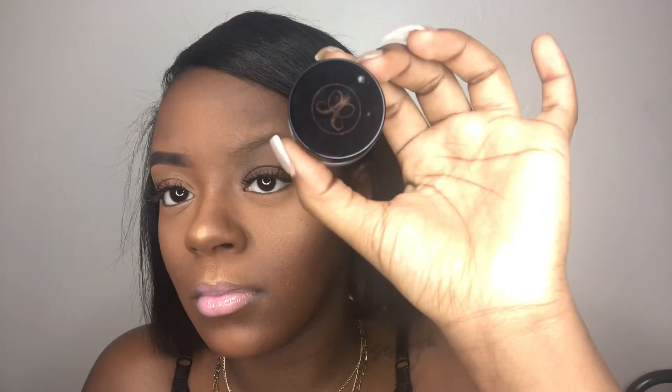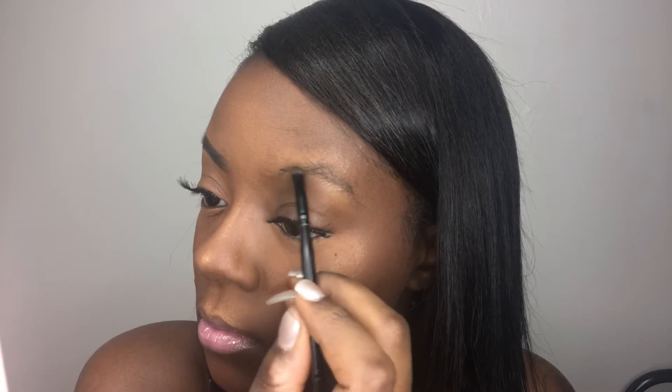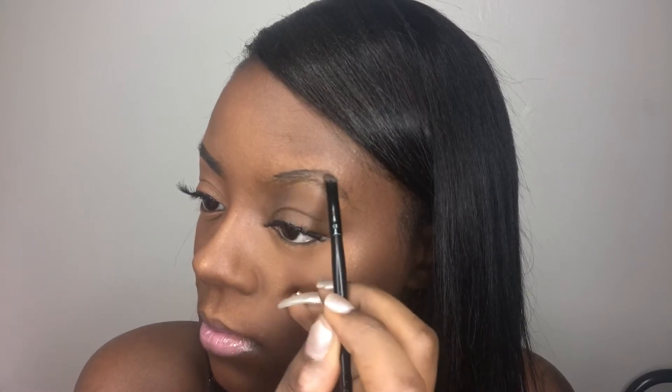Let's get into these brows. Starting off, I use my Anastasia Beverly Hills Dip Brow in shade Ebony. I dip my brush and always start in the middle of my brow — never at the beginning — because starting at the beginning would be way too harsh.